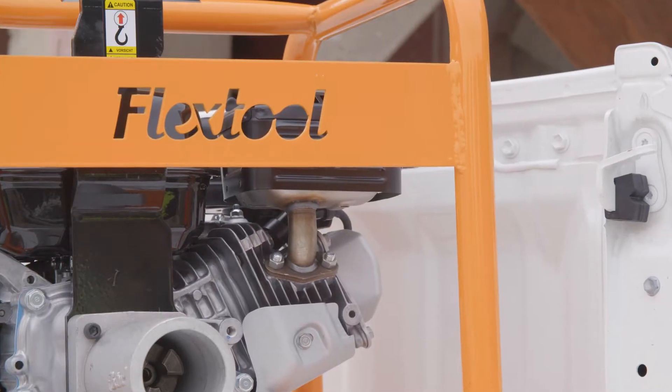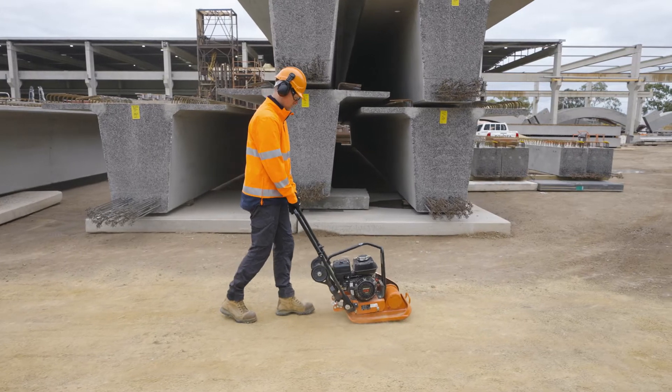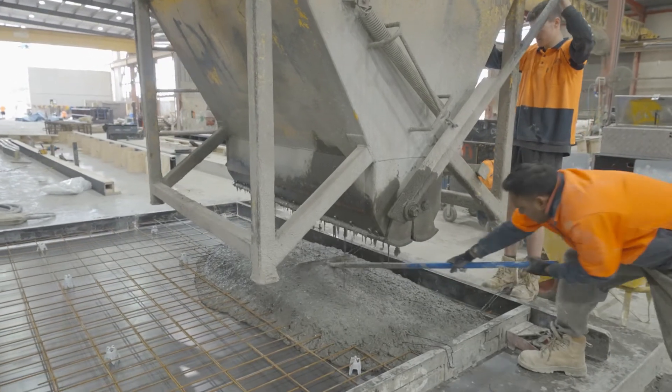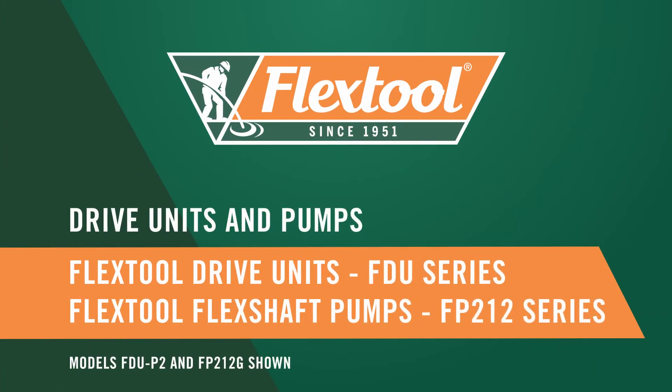Since 1951, FlexTool has been a market leader in the supply of quality concrete and construction equipment. FlexTool offers a full line-up of products to help you complete the job from start to finish, including a comprehensive range of drive units and flex shaft submersible pumps.